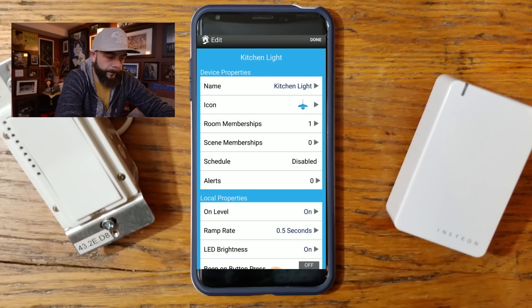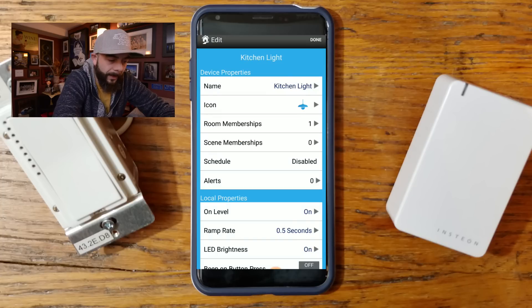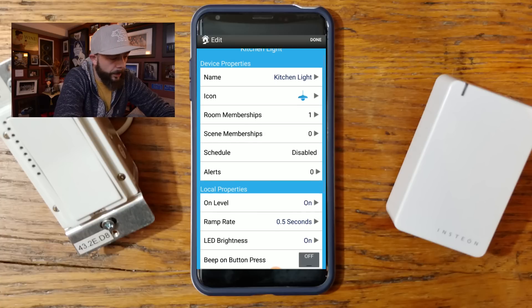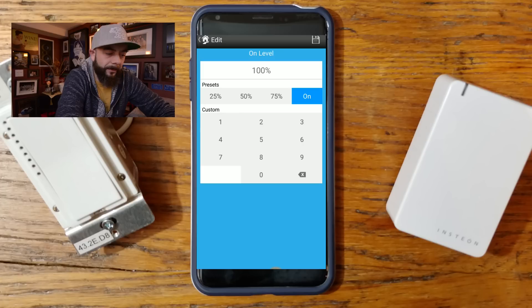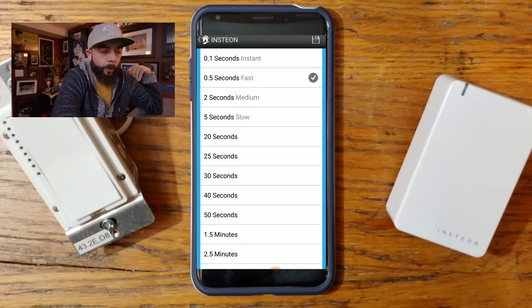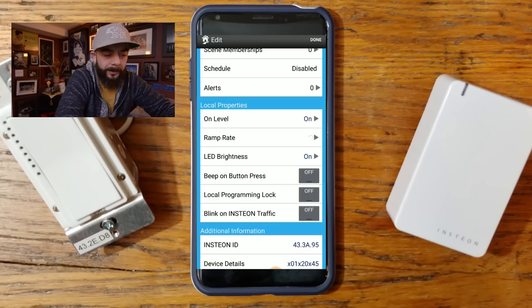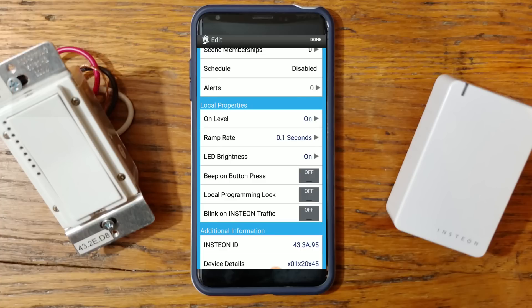You can also add rooms — right now it's checked under 'all devices.' I'll show you how to add a room in a few minutes. Next you have scenes, schedules, and alerts, and then your local properties. The 'on level' lets you set it to come on at 100% or 50% — we'll keep it at 100%. The 'ramp rate' controls how quickly it turns on: 0.1 seconds is instant, 0.5 is fast, 2 seconds is medium, and 5 seconds is slow. We'll set it to fast. In a home theater room, you might want lights to ramp up slowly for a neat effect. That's everything — hit Done.